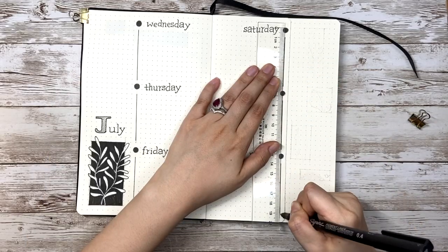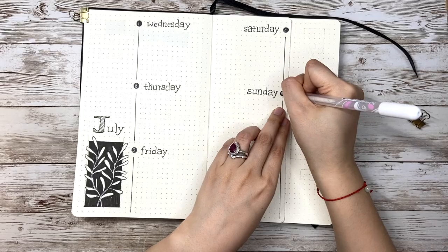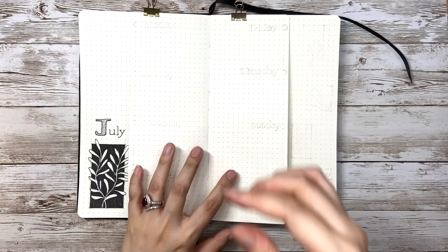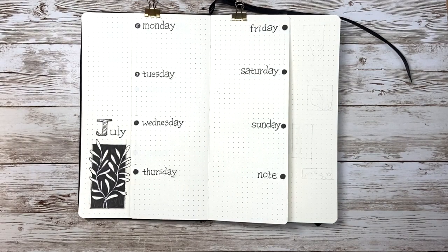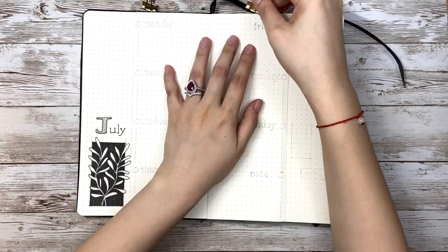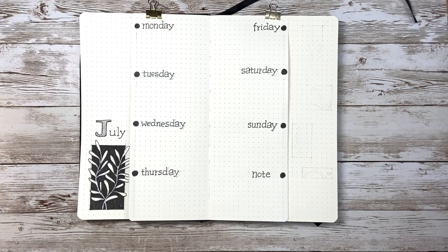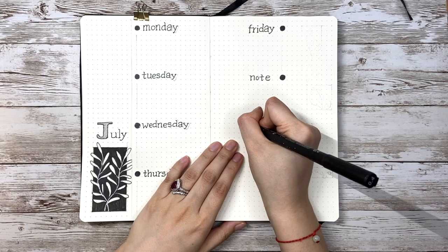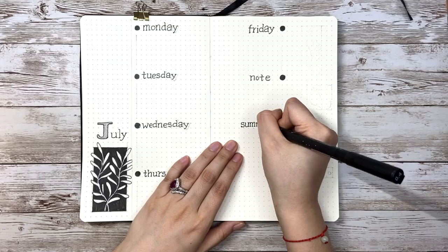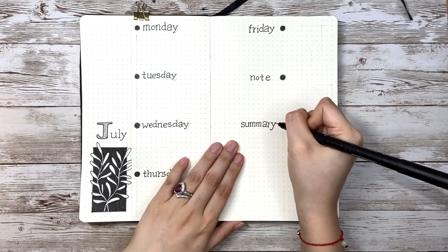I draw 6 short lines for 6 sections and use a white gel pen to write down the dates. The first week has 5 days plus a note section. The second week has 7 days and 1 note. The third and fourth weeks look exactly the same. The last page is a little different because it has 5 days, so besides Monday to Friday plus a note, I also have leftover space for a monthly summary section.